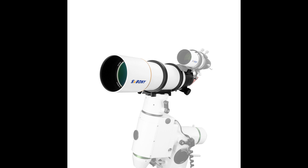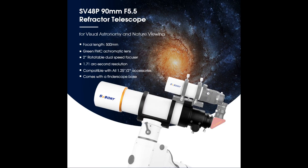Let's take a closer look at its features. The SV48P Telescope has a 90mm aperture and a focal length of 500mm. This means that more light can pass through the aperture, resulting in clearer and brighter observations.